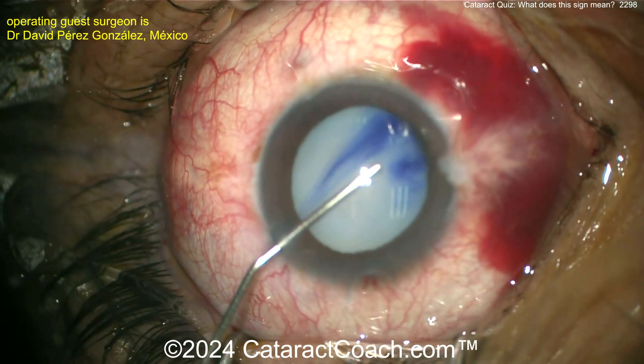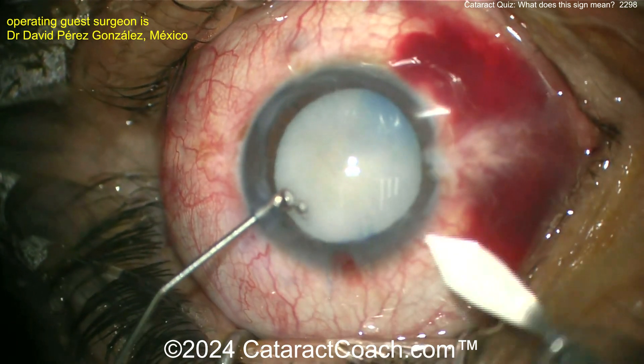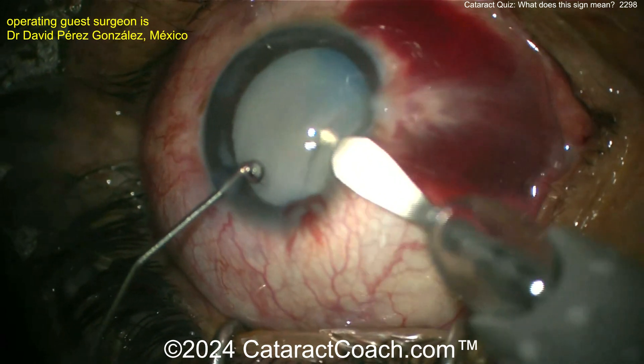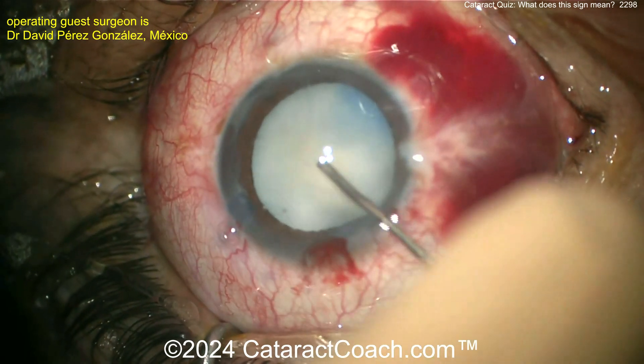The dye is able to pool somewhere. Think about it — it's pooling not just under the iris. The pupil dilates well, so there's probably zonular weakness or a zonular gap there. Now making the main incision, going in with the cystotome.